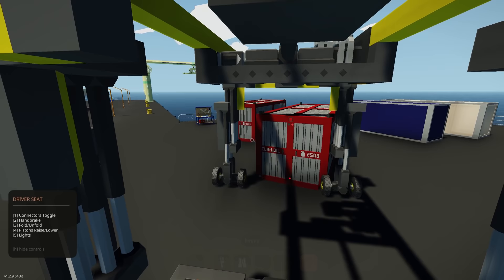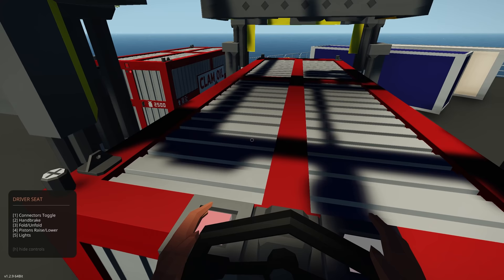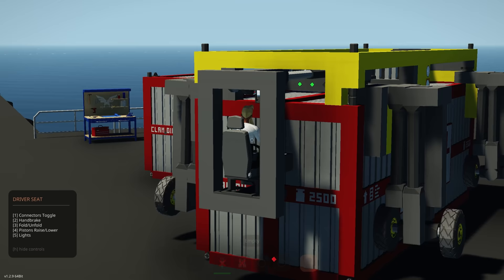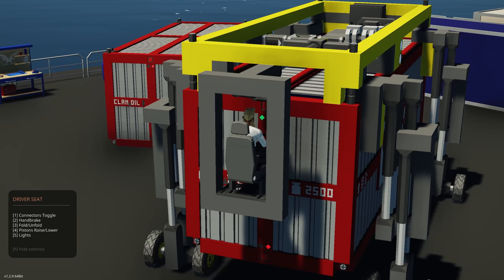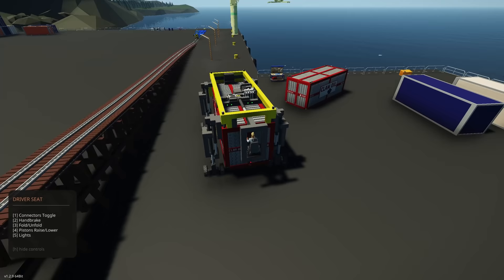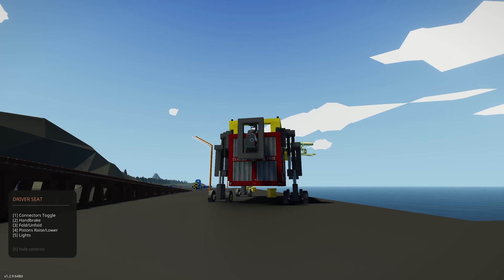We're going to grab this first container and get it loaded onto the container area just down there. It works pretty simple — we go over like this, press the 4 key, make sure we get the top connectors on and the bottom connectors, so that's all connected. Then we can raise the whole unit, go backwards, and bring it over to the train.